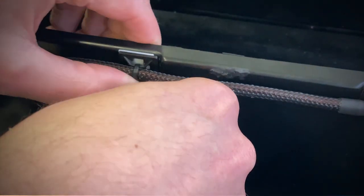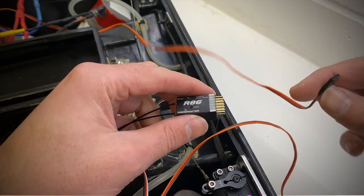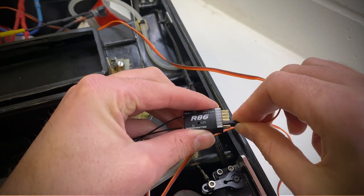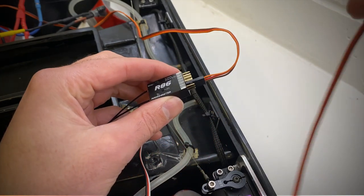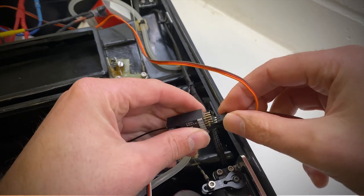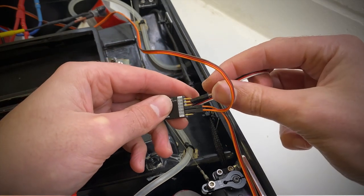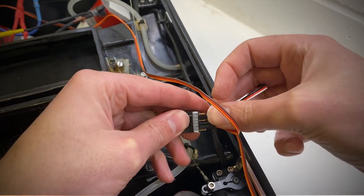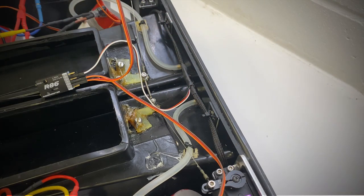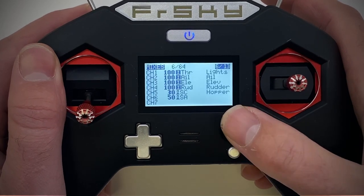Next up is plugging the ESCs into the receiver. ESCs have something called a battery elimination circuit or BEC which provides 5 volts from the ESC power to the receiver, effectively eliminating the need for a separate battery to power the receiver. All the ESCs I mentioned earlier have a BEC, and if you're looking at buying anything different it's good to look for ones that also have a BEC as it eliminates any additional wiring required to power the receiver. The port ESC is connected to channel 3 and the starboard ESC is connected to channel 2. The servo output for the hoppers is connected to channel 5.